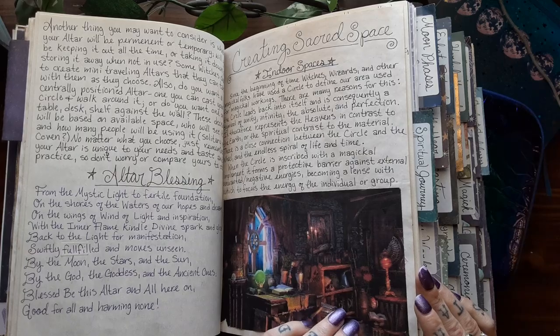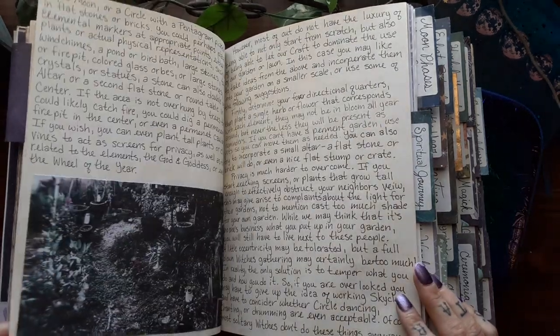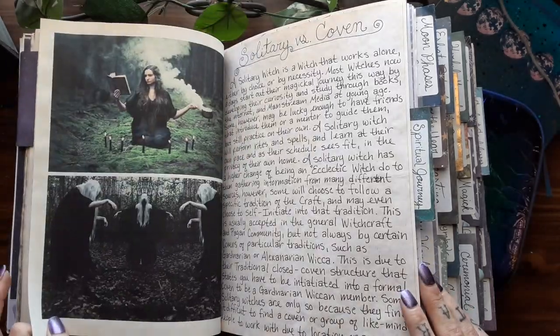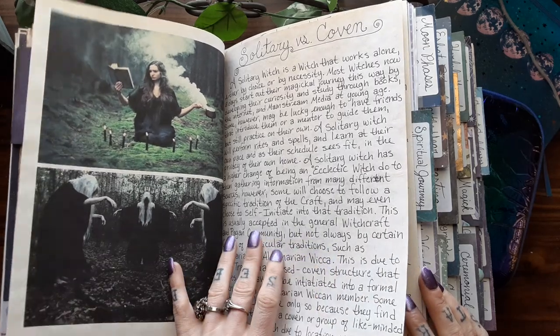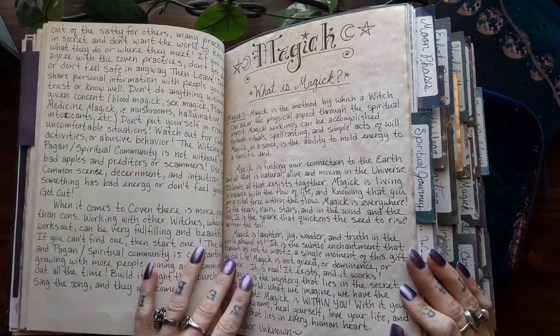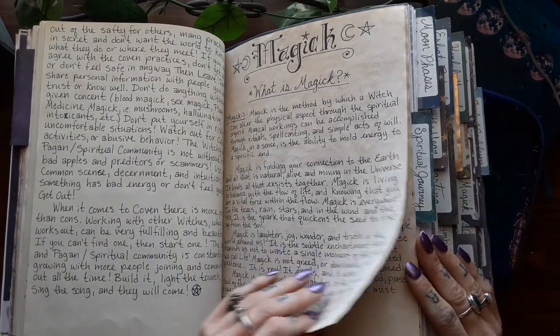And then creating sacred space — so indoor and outdoor spaces. And then the consecration of sacred space ritual. And then a little blurb on solitary versus coven — what to expect. And then my what is magic section, talking about what magic is and how it works.